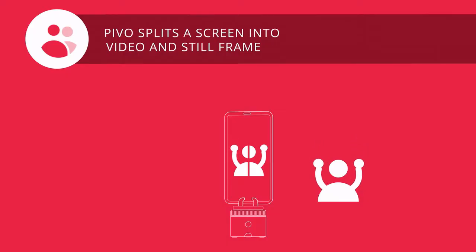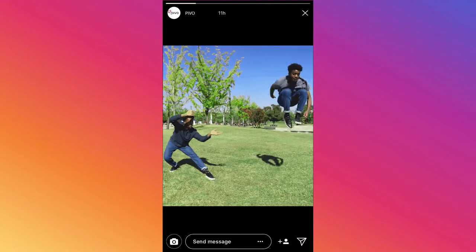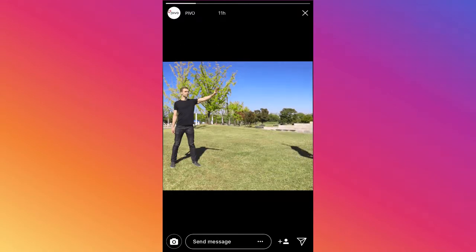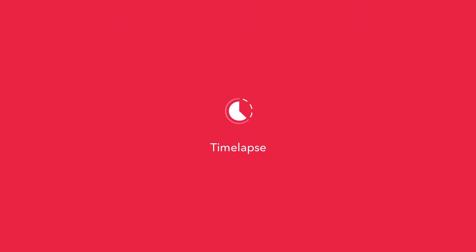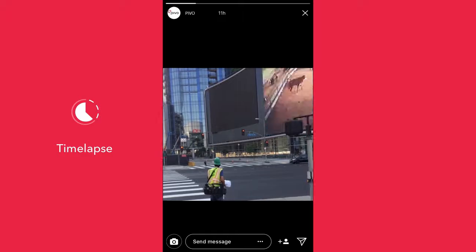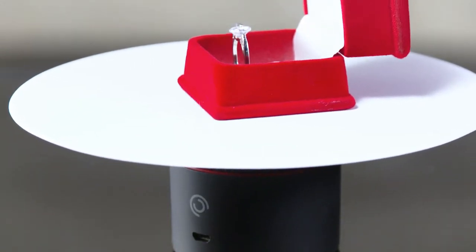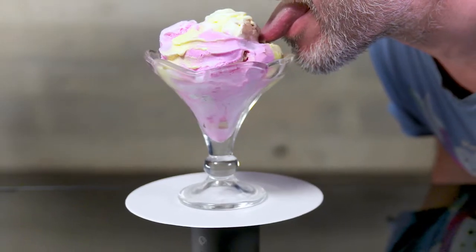And this is 50-50, where 50% of the screen is still, 50% video, and 100% nice. And there's also Tiny Planet and Motion Timelapse — it's timelapse but with motion. And with the Pivo Tray, you can use Turntable Mode for 360 product shots or to lick ice cream evenly.